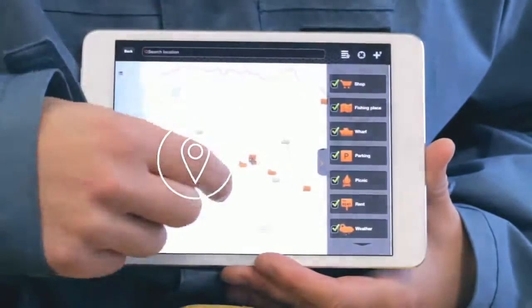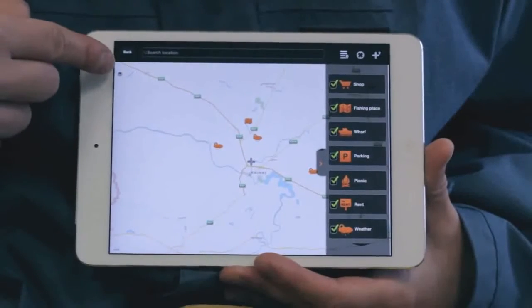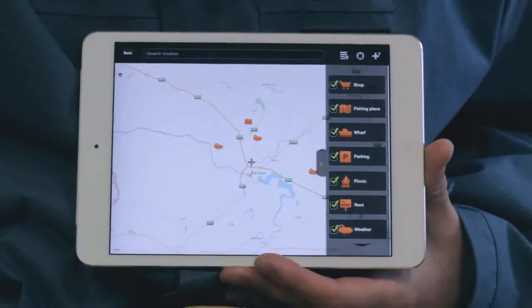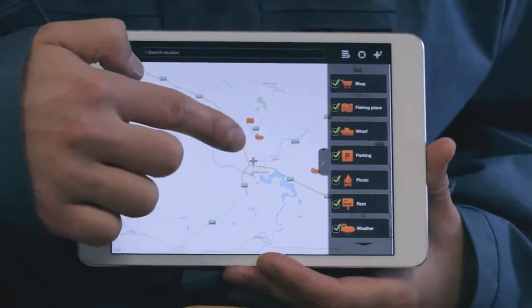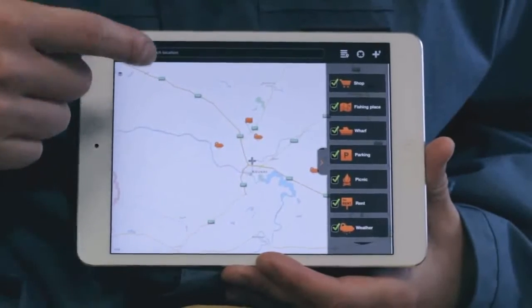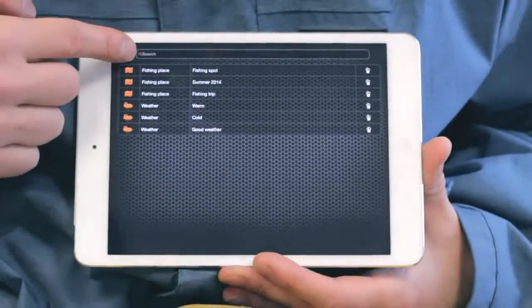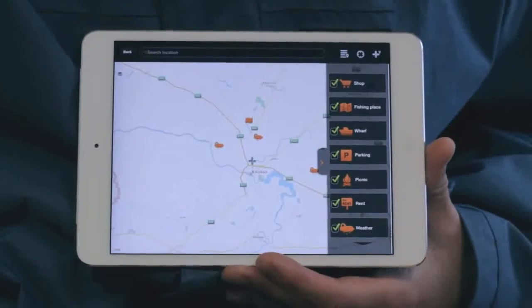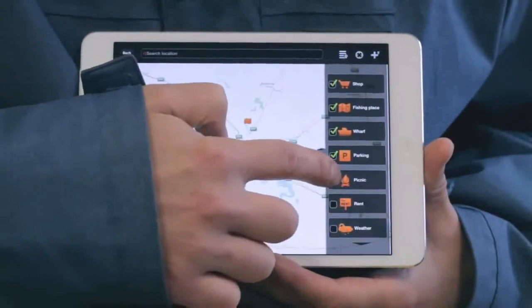Map. Explore the map in the normal way. You can also switch between the map and satellite views by clicking on the icon on the left of the map. On a GPS-enabled mobile device, the map will open showing your current location. Search for new locations by using the search field or choose from your added locations list. Locations are categorized by type, which you can choose every time you add a new location. Types can be filtered by clicking on the arrow at the right-hand side of the map and unticking the ones you wish to hide.